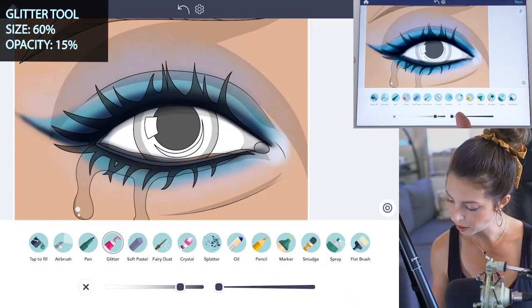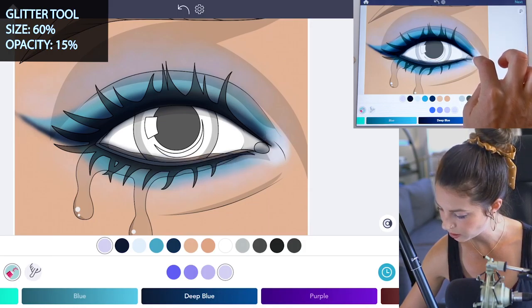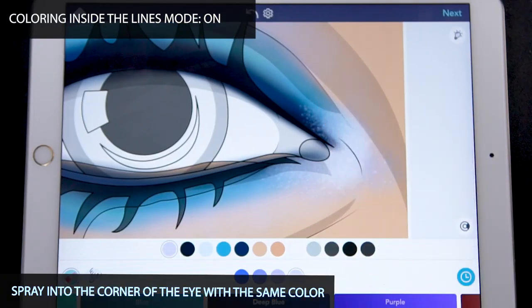Now let's jump over to the glitter tool. Set the size at 60 and opacity at 15. Turn coloring inside the lines mode on, and with that same color just spray a tiny bit into the corner of the eye.